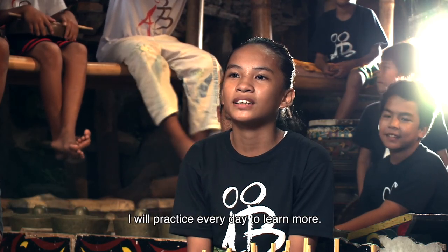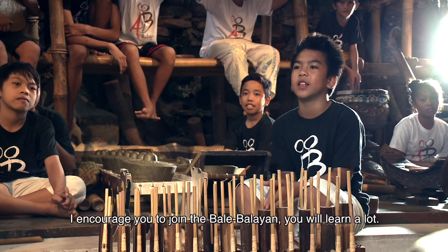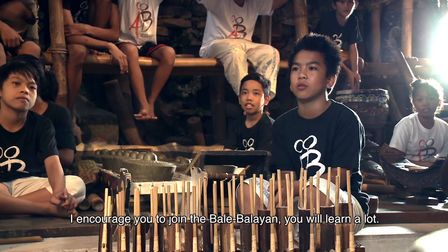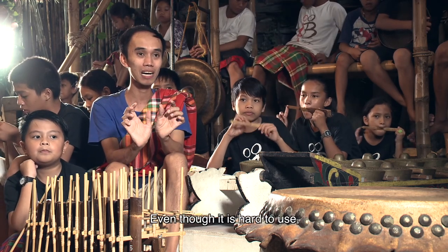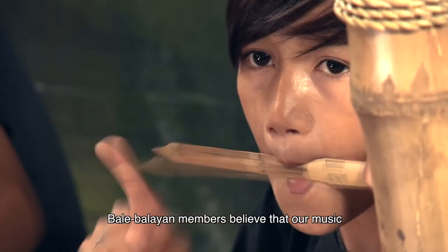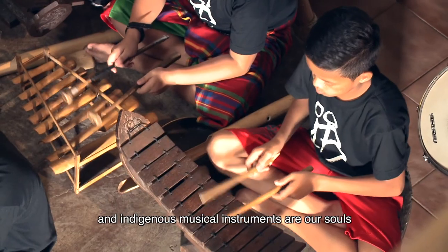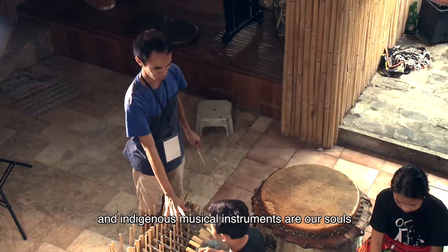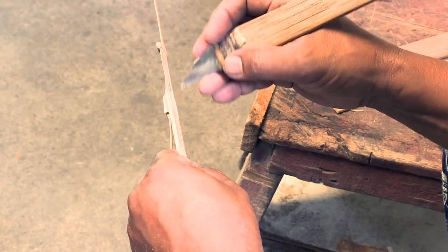Sinali po nila ako kasi sabi po nila, masarap daw po yung tumugtog. Both of them are optimistic that they will become musicians in the future. I noticed that they enjoyed it. Even though it was hard to use, the children were able to use it. I believe that the music and our instruments are our own. For these kids, music is their future. But for Mang Beni, music is also a living.